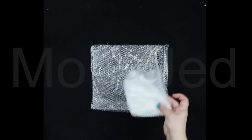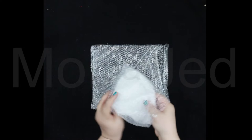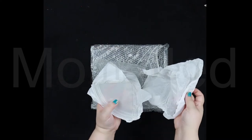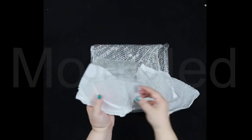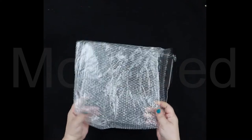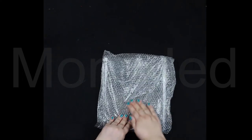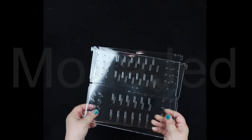Then we have one, two, three, four of these inside brackets, and one, two, three, four of these inside too.